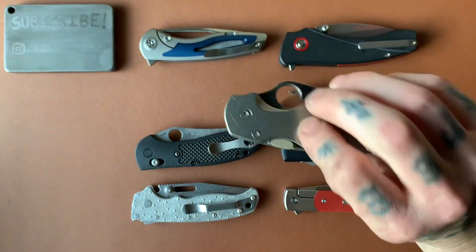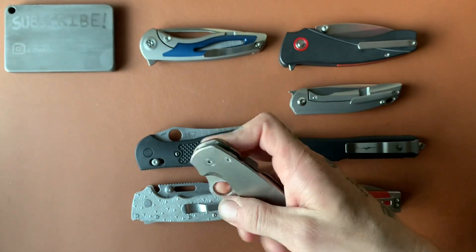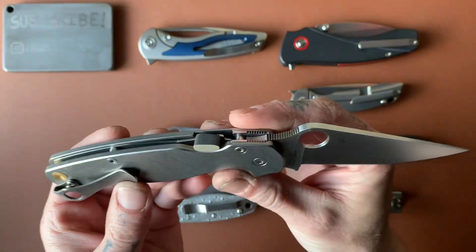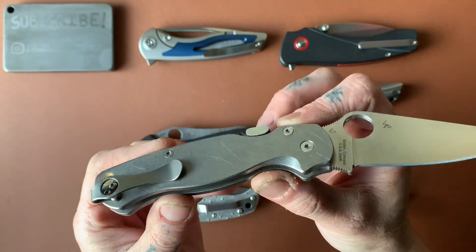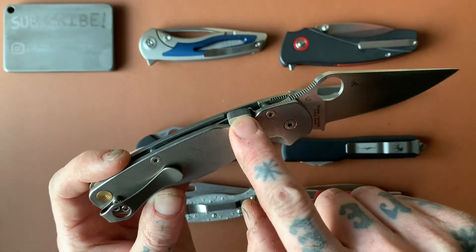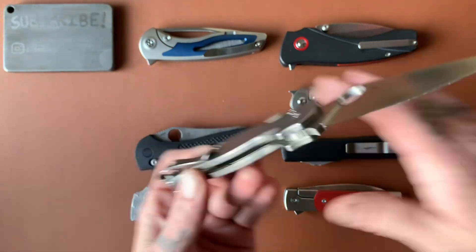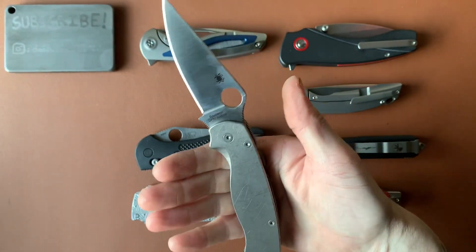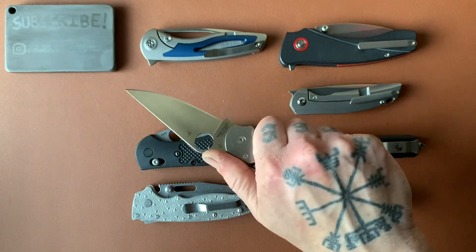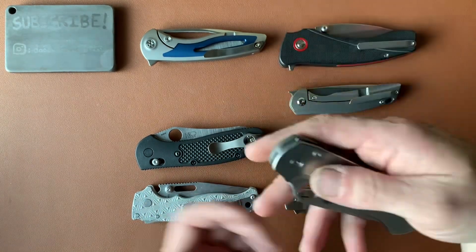That reverse flick, paired with the compression lock, really makes for a very fidgety knife. Take it one step further and add the compression lock made easy — this little tab made by OCD for EDC. Those three elements — the reverse flicking hole, the compression lock, and the CME — make the Spyderco PM2 and other Spydercos with compression locks a very fun knife to operate. And it's not just fun; there are utilitarian purposes too. You can get the knife out of your pocket, deploy it quickly, do your cutting task, and put it away very fast and one-handed.